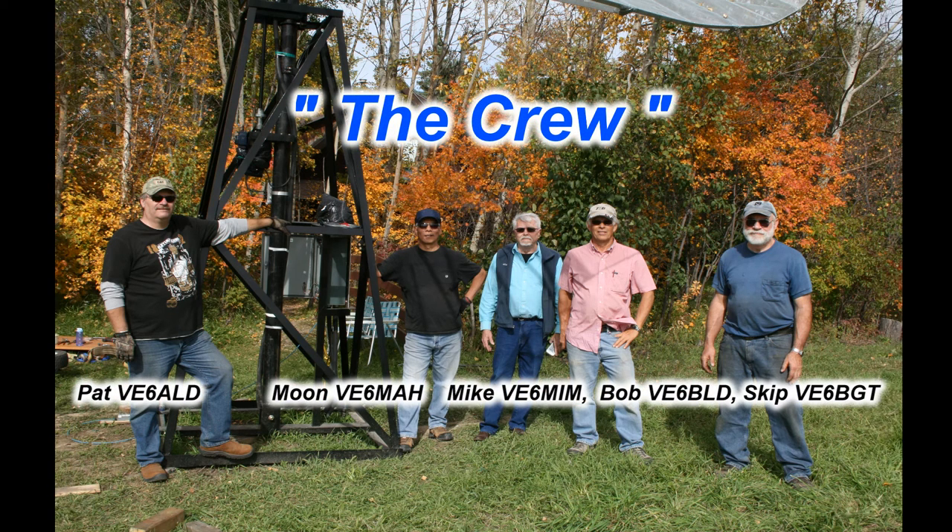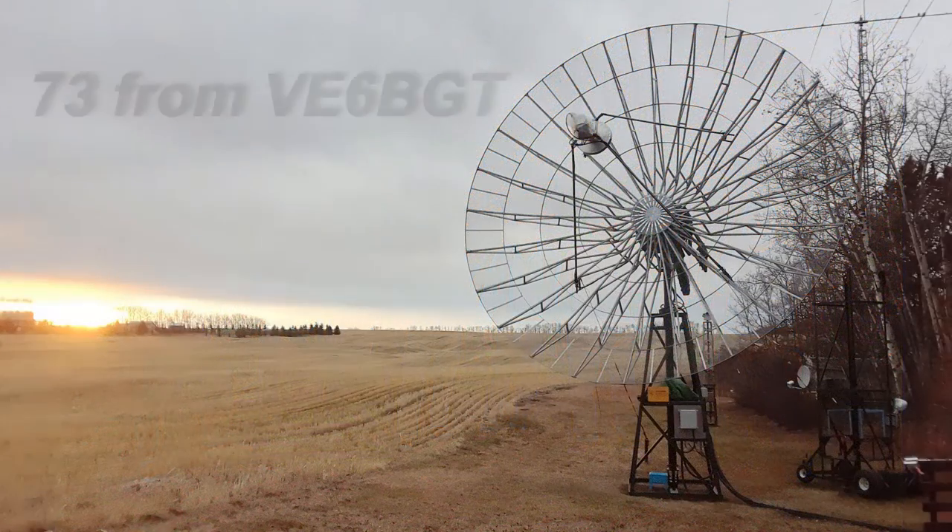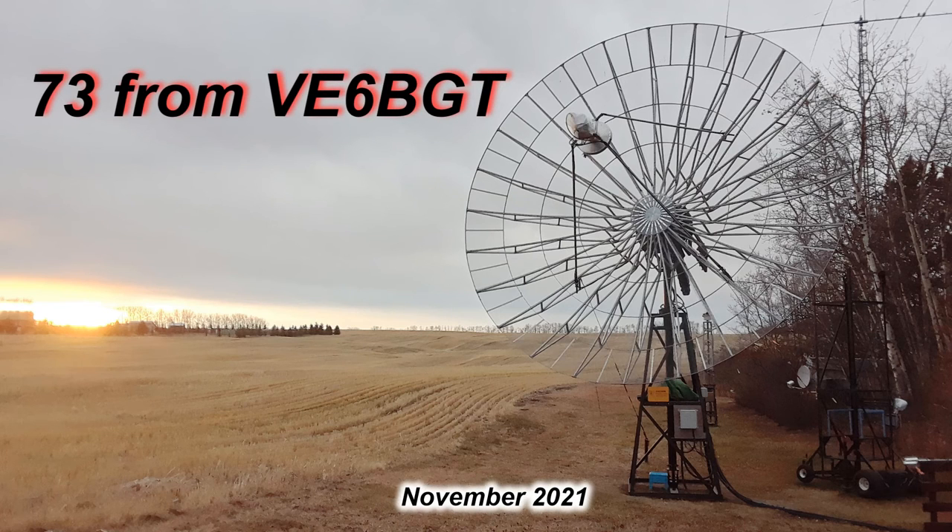This is the crew that helped me out the second time around — there were others — I couldn't have done it without them. Well this video got a little longer than I was hoping, but this pretty well wraps it up for the construction of this EME dish. Since the installation of the dish in 2016 a lot of things have changed, including improvements — mainly the big slew gear for the Azimuth Drive in the year 2021. It's a lot of fun and there are still improvements to be done, I'm sure. So thanks for looking and 73s from V6 Bravo Golf Tangle.